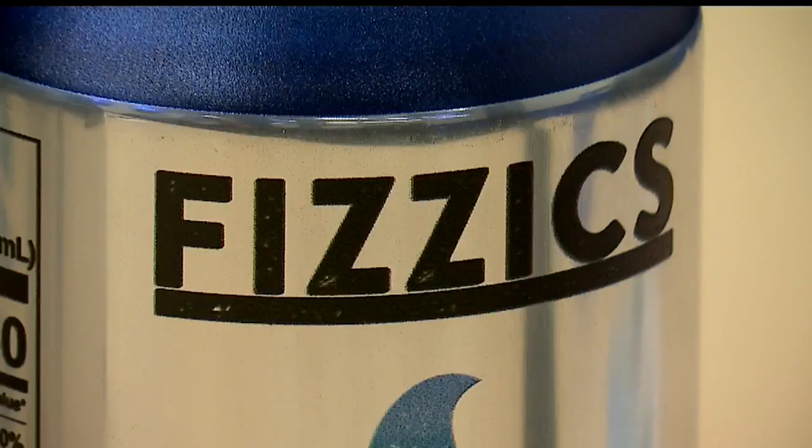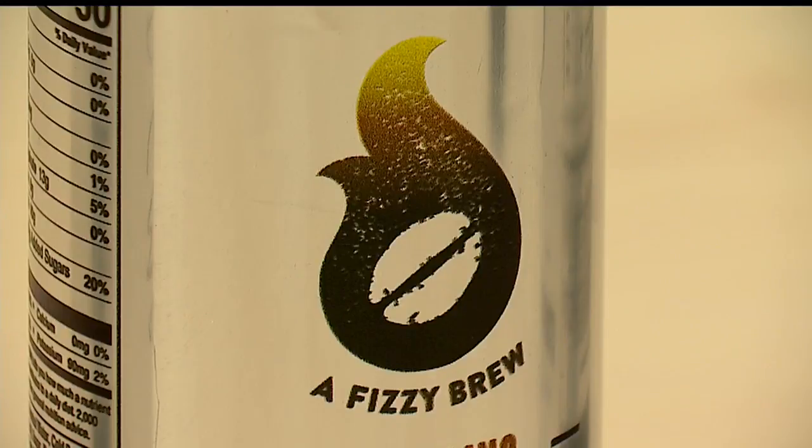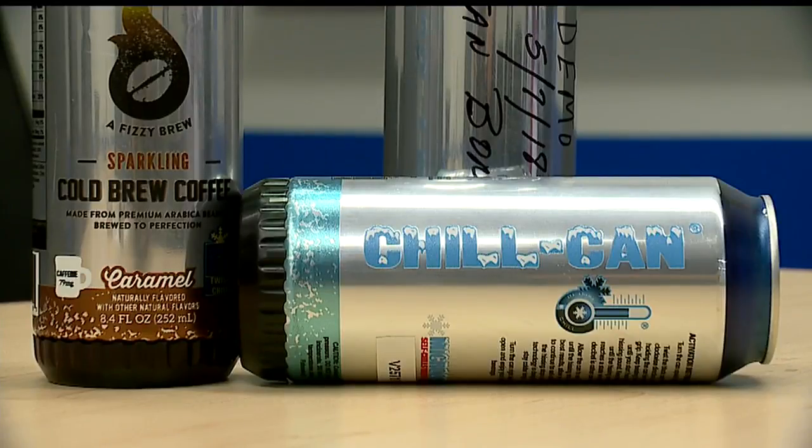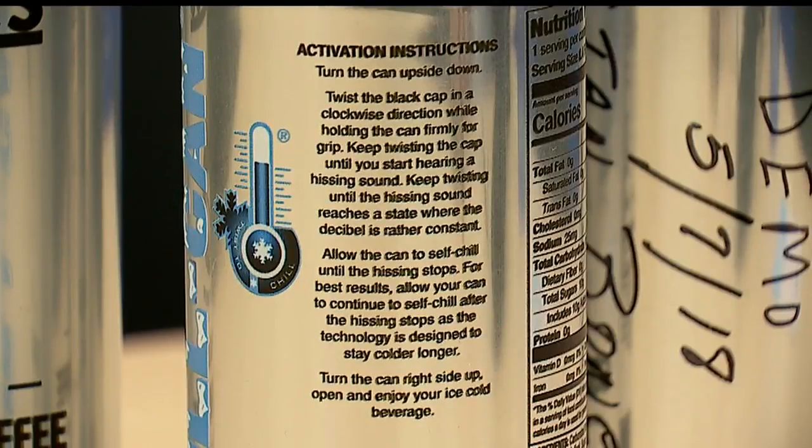The brand name of the drink is Physics. It is a carbonated coffee. I did get a chance to taste it and it was good — tasted like carbonated coffee. Right now it's being tested in 15 7-Eleven stores in the Los Angeles area. The chill can logo is on one side. On the other side are detailed instructions, six sentences worth, on how to activate the chill can.